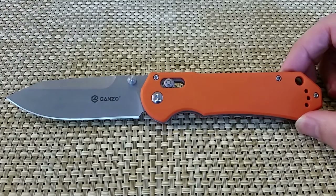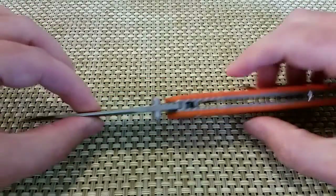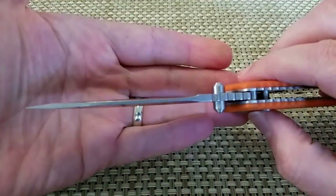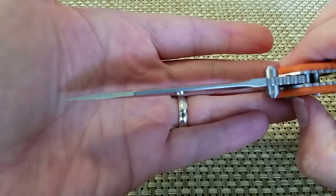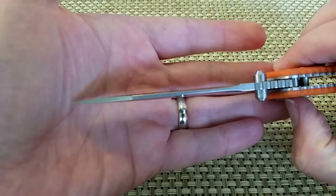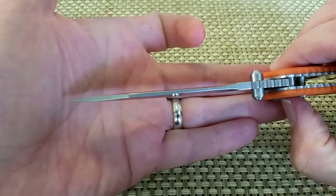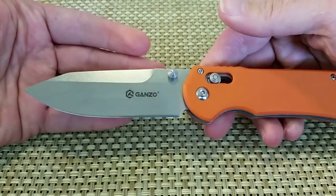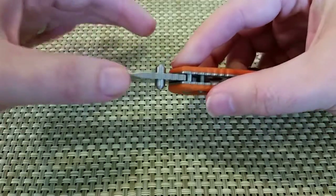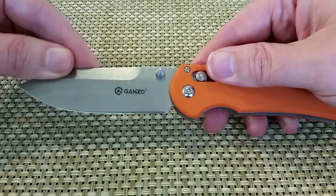This is a big knife. It's got nice G10 scales on it. It's fairly narrow and it's got a sort of interesting blade shape — it kind of narrows and then thickens again at the top, narrowing in here and then flaring out a bit at the tip. I like the knife shape. Nice strong blade shape. It's not incredibly thick but it's a good blade shape.